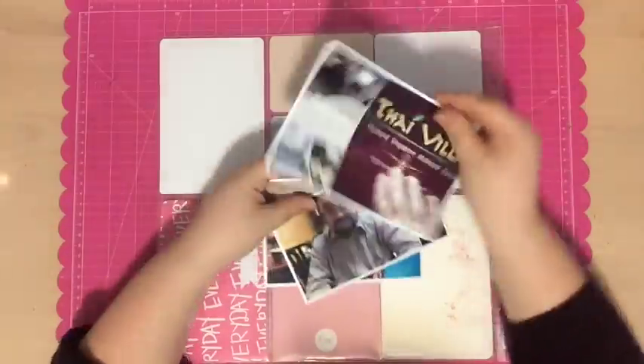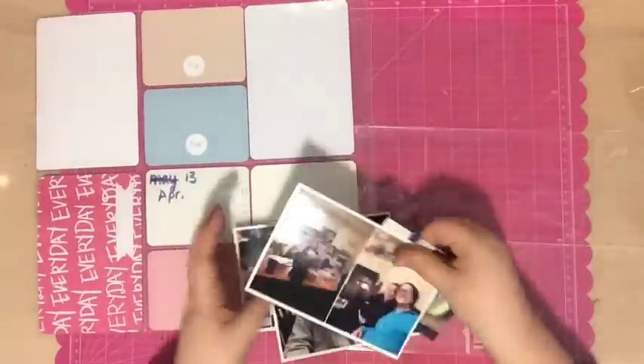Hi everyone, Tori here with a Project Life process video called The Good Life. I have some photos from last year, April, that I'm going to be scrapbooking, and I'm going to be creating two Project Life pages today.